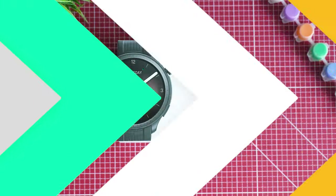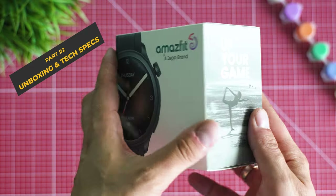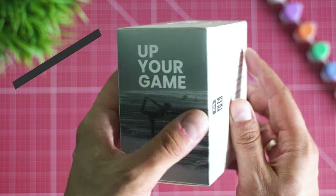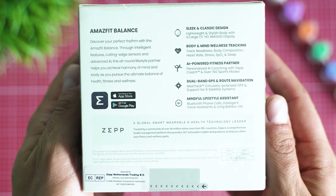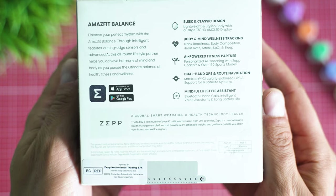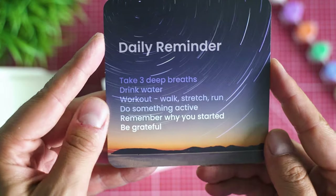A good-looking pack as a starter. Due to the goal to reduce the carbon footprint, almost all manufacturers are now competing to design nature-friendlier boxes. Some of the important highlights are already noted, but I'm a bit surprised that Amazfit didn't put the spotlight on the one huge new feature we were all waiting for.